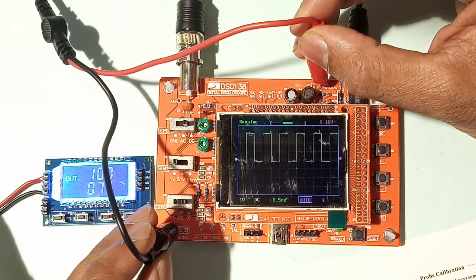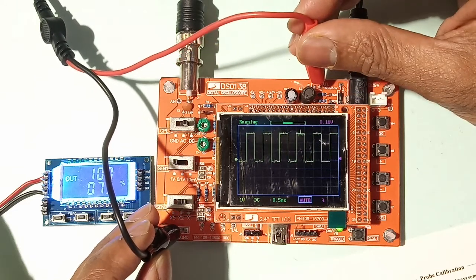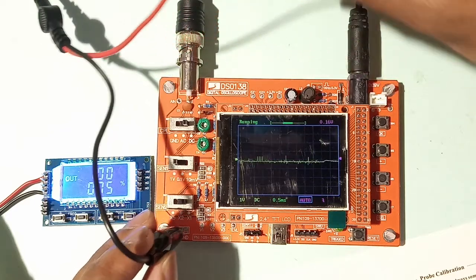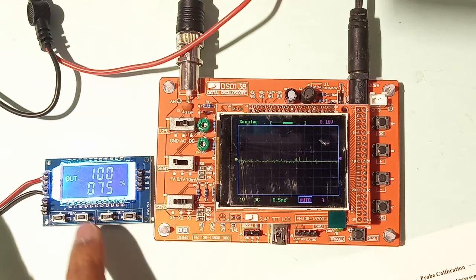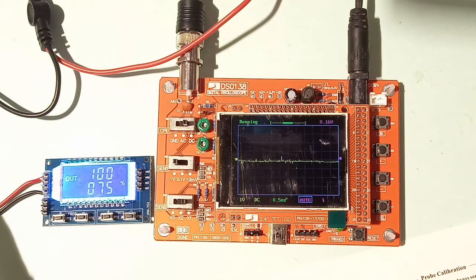The accuracy won't be like a Tektronix oscilloscope, but for a beginner, hobbyist, or someone servicing equipment, this scope is good. Now I have a PWM generator module here. It is currently set to 100 Hz with a duty cycle of 75 percent. Let's measure it and see how the DSO-138 performs.